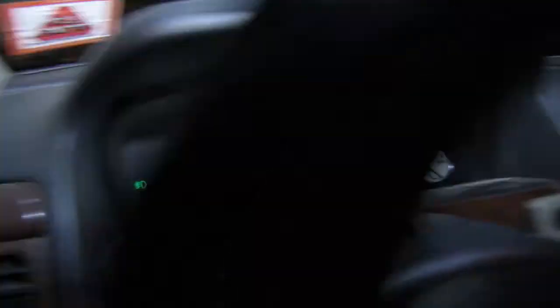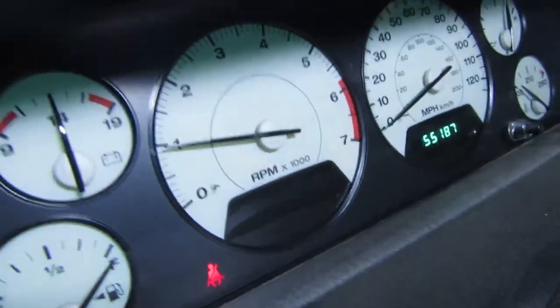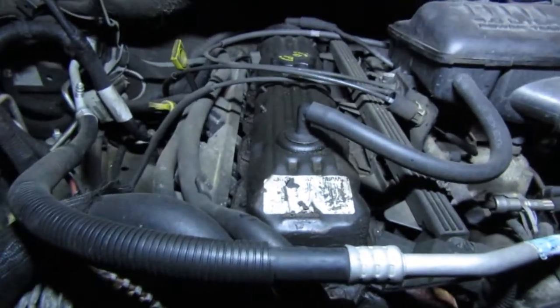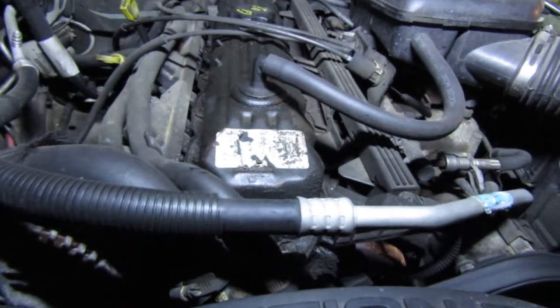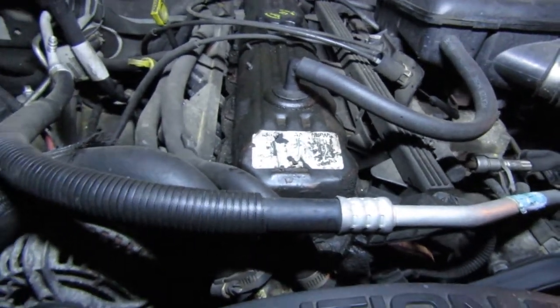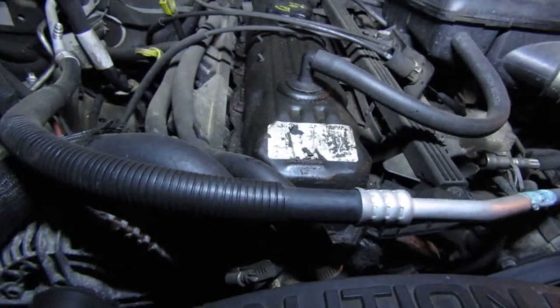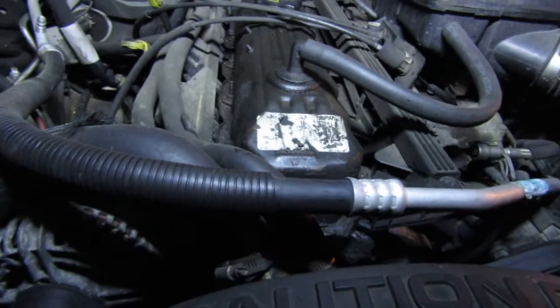It's actually holding a somewhat steady idle, though it is jumping around a little bit. It sounds like a valve tapping coming from inside the motor. I think it might be a bent valve, but we're going to try to do a few tests right now to find out if maybe this is all just because of back pressure.